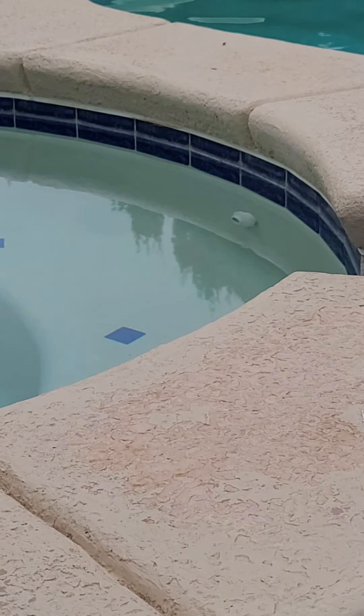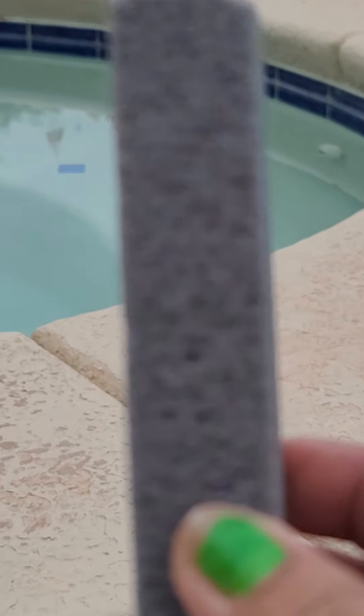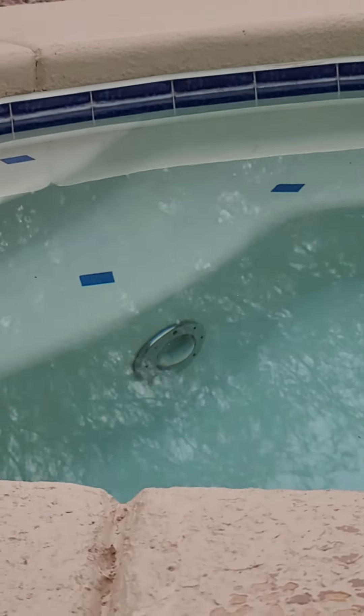The pumice stone I'm gonna show you can also be used to clean toilets. The lines in the toilet that you normally see can easily be removed by this without scratching or destroying the ceramics in the toilet. So anyway, let's go and start.